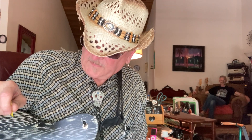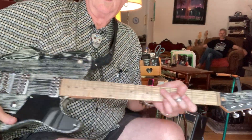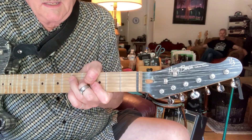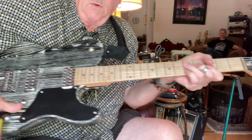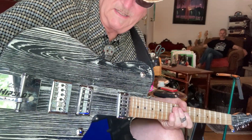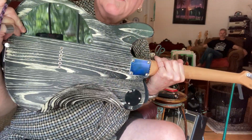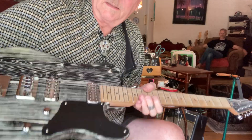Hi, it's Will Ray again. People have been asking me what's with a B-bender, what does it really do? Let me show you. This is a Harley Benton type guitar and I don't even know what you call this kind of finish on it — it's the only one I've ever seen like this, but it's front and back and sides.